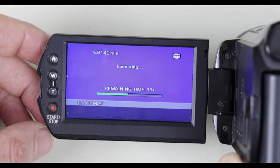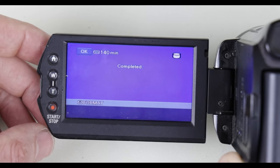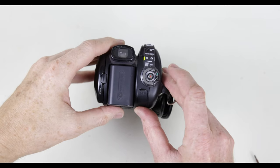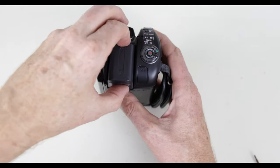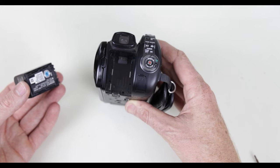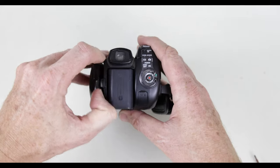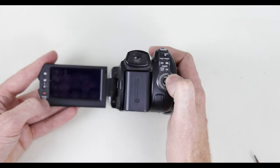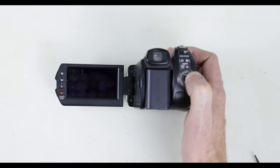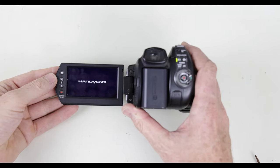When the format is done, you will probably still see a flashing error. What you need to do is power down the unit and then remove the battery. Let it sit for a second, reinsert the battery, and then turn it on — you should be good to go with no errors at this point. I noticed that the record time with the new hard disk drive in here is over two thousand minutes worth of movie time, so that should be plenty enough to last you for quite a while.